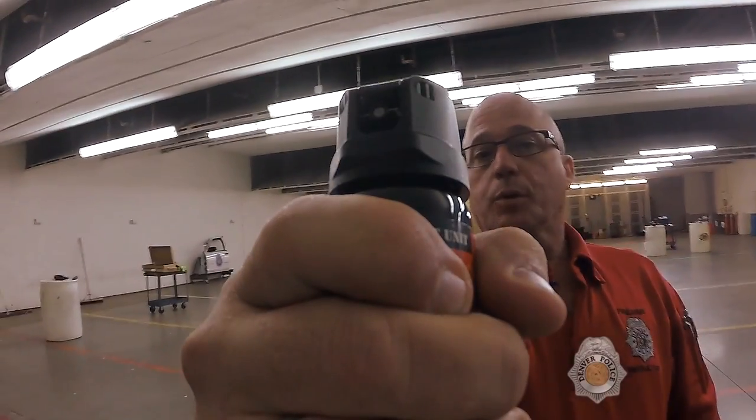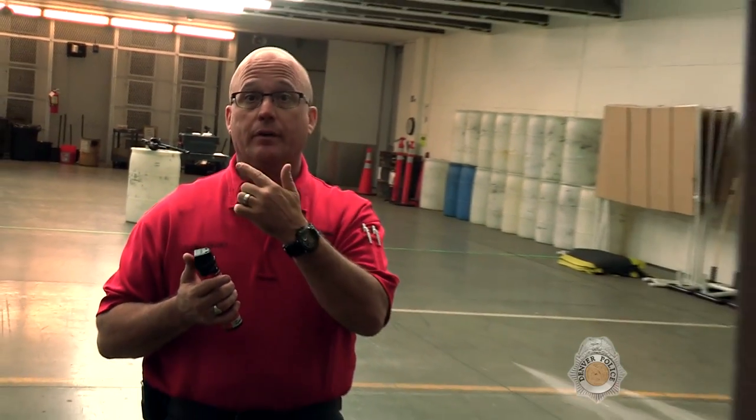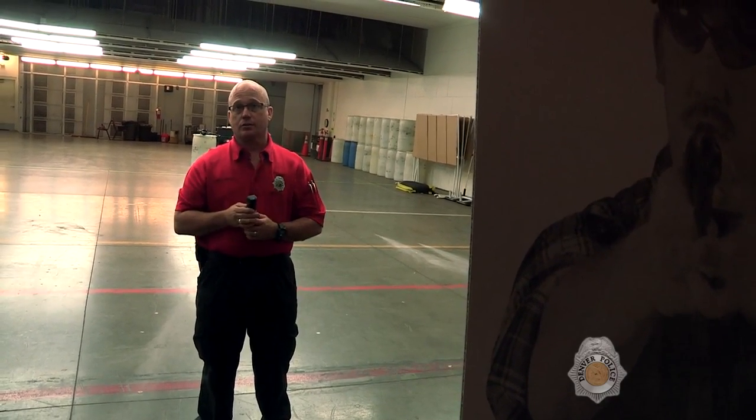When I go to deploy this, I would hold it out at arm's length. We don't want to be any closer than three feet — you can permanently damage their eyes. We instruct officers to spray across the eyes from ear to ear in little one-second bursts. You want to be three feet or further away, but not so far back that it's ineffective and you can't accurately hit the target.